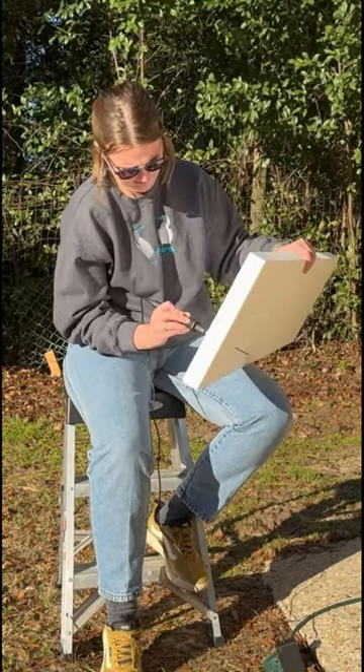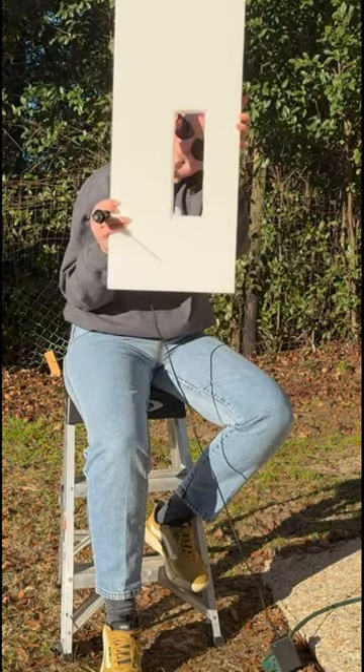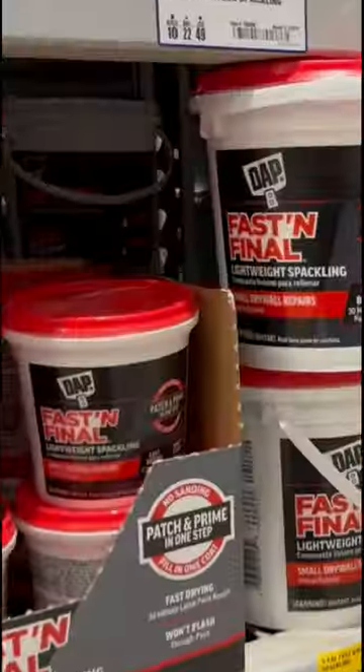I got this hot knife from Amazon to cut these slots out of the foam, as well as to cut the foam into a little whimsical landscape.